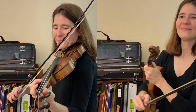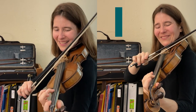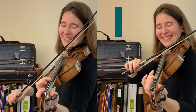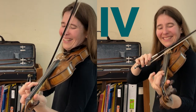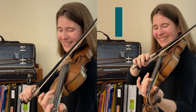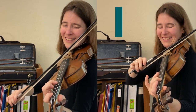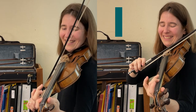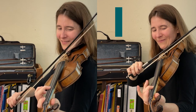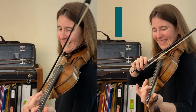And let's go. One, two, one, two, three, four.